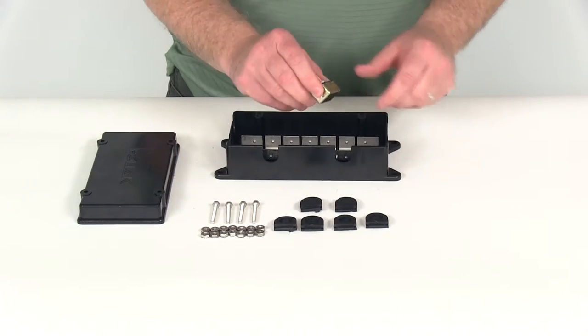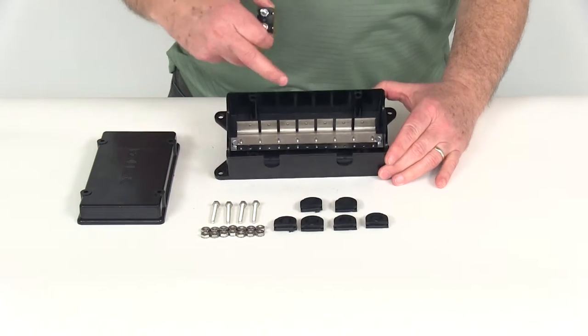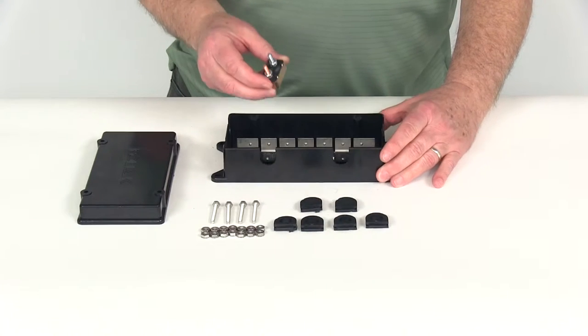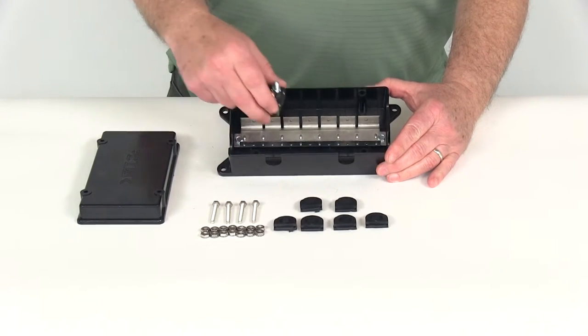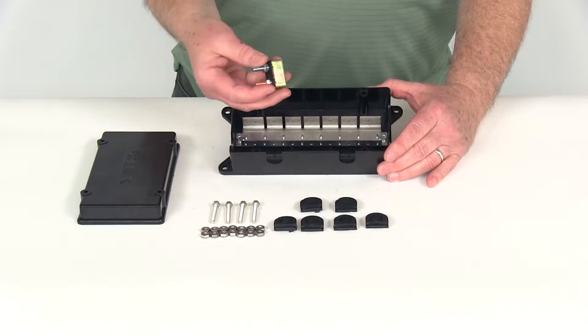Basically, on the circuit breakers, they have a little indentation on each end, and they're designed to line up with the protrusion on each side of the box. When you put in a circuit breaker, it says AUX on one side and battery on the other, so when you install these, you want to make sure whatever wiring you have going in is all wired up correctly.